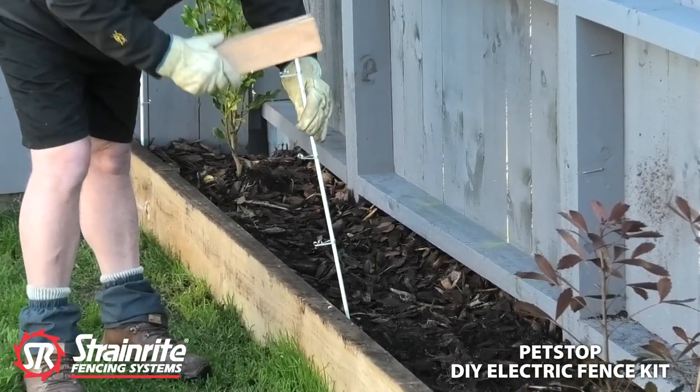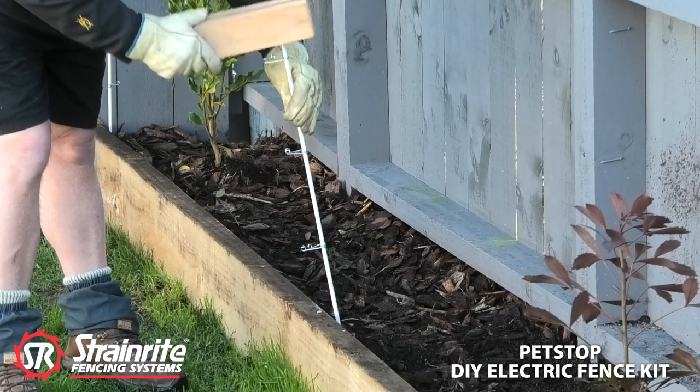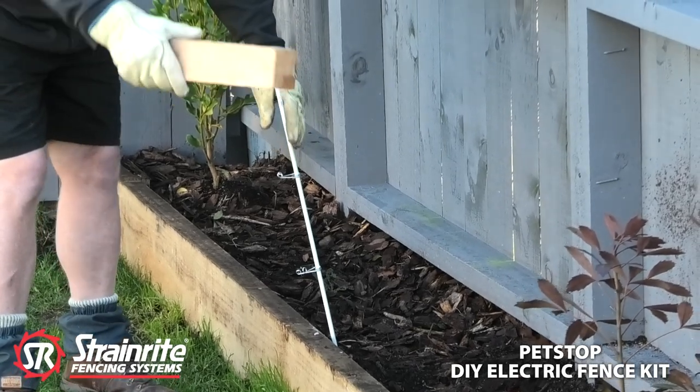Leaning it out a little bit here just to keep the wires away from the vegetation.